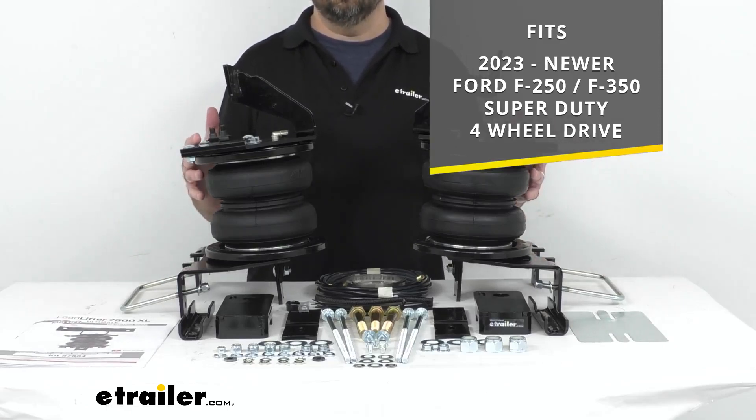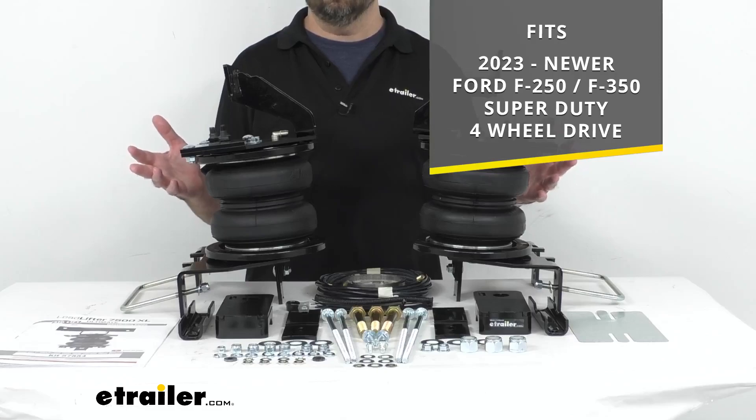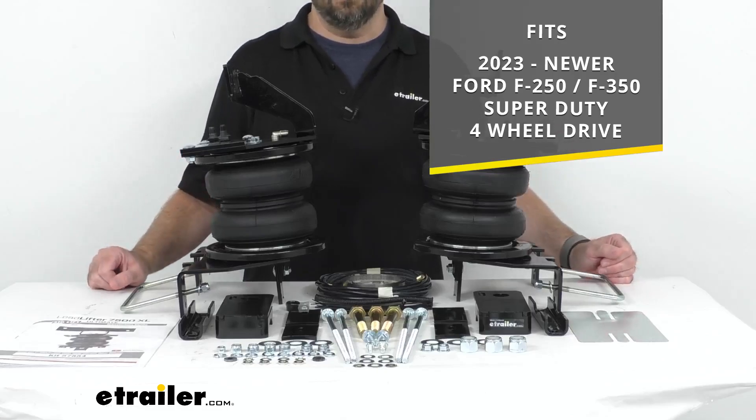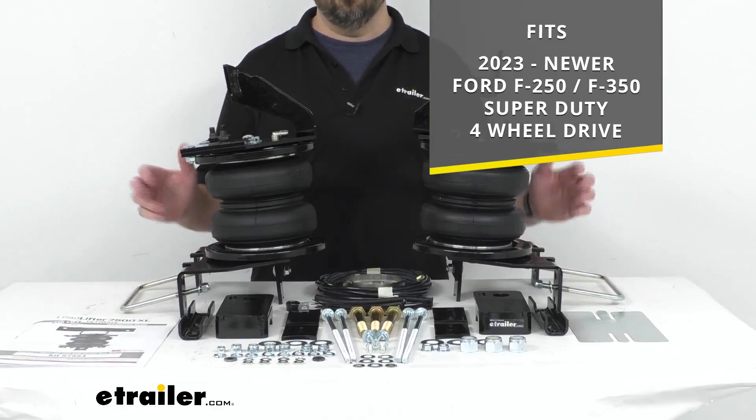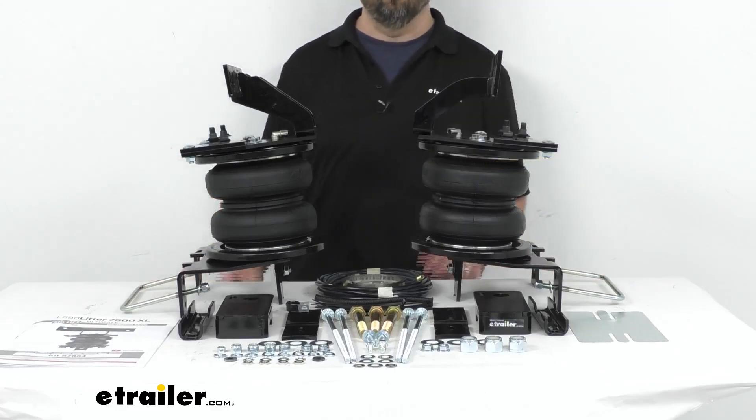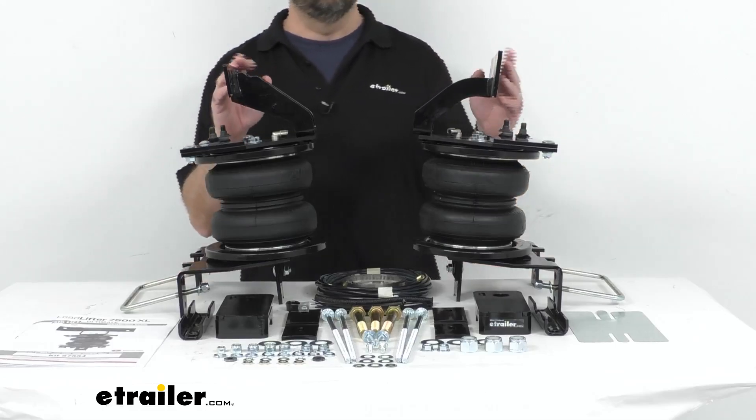On custom fit parts such as this, I do recommend using our vehicle fit guide here at eTrailer.com. Simply input the year, make, and model of your vehicle and our fit guide will confirm if these will work for you, or if we have something comparable that will work for you.